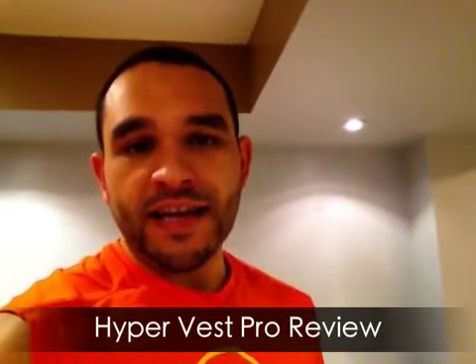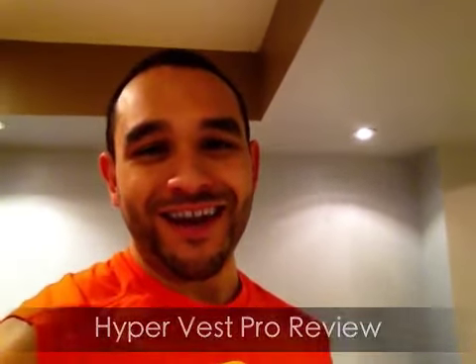All right. Chris Shea from TheInsaniac.com, and I'm so excited to bring you a product review today of something I've been waiting for and did a lot of research on — that is from a company called Hyperwear. It's the HyperVest Pro. Just a little background as to why I got into this.